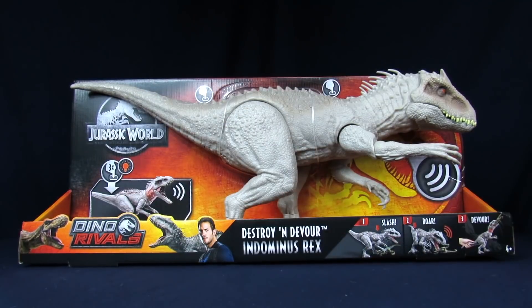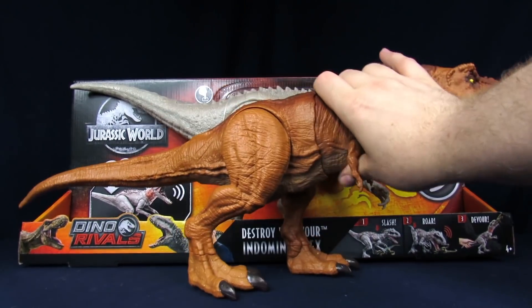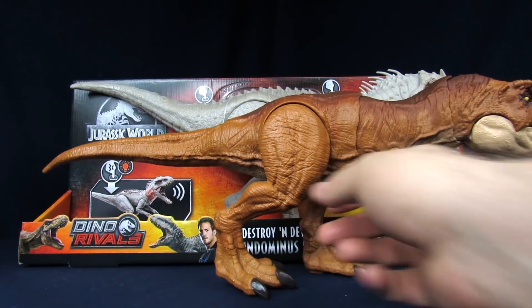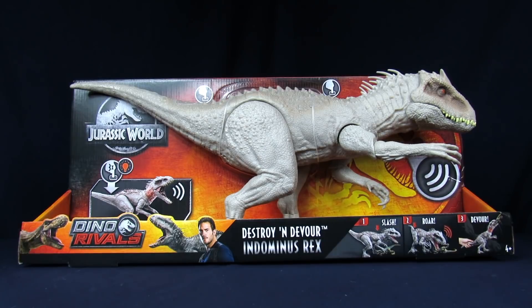So without further ado, for the packaging — this thing's huge. Bigger than the T-Rexes and stuff that we've gotten. Jessica grabbed one just because. This is the one that she's supposed to be in scale with. That's about the same. I don't know, I don't remember the dinosaur's box being so big.